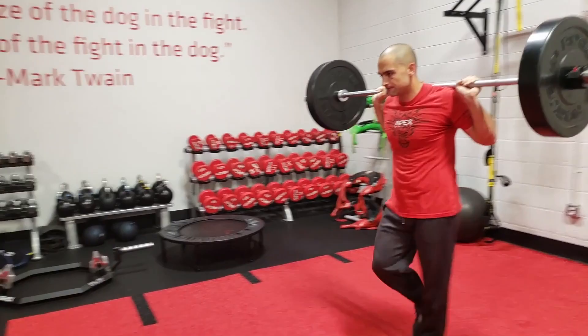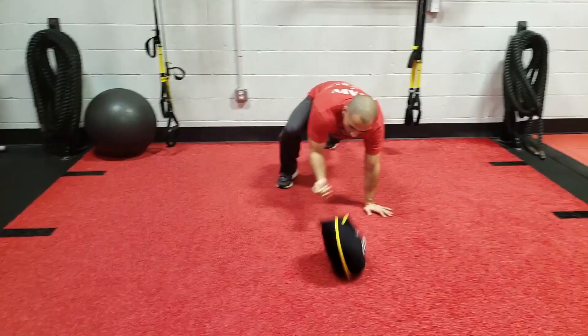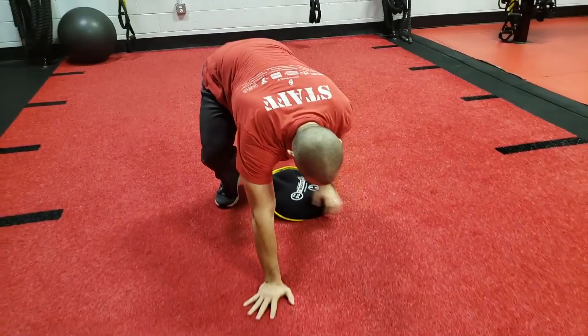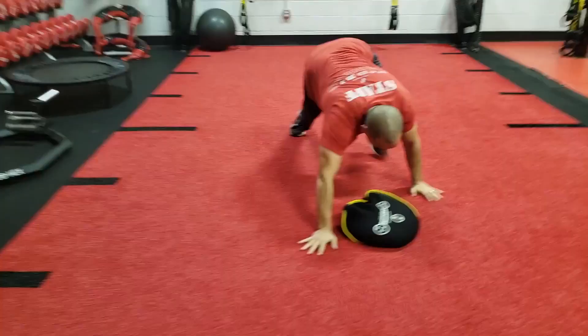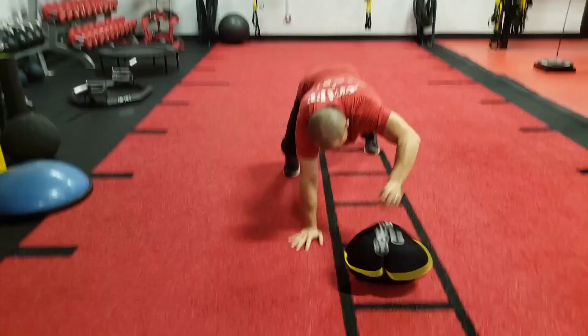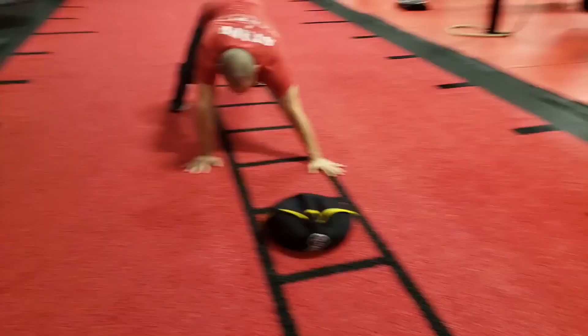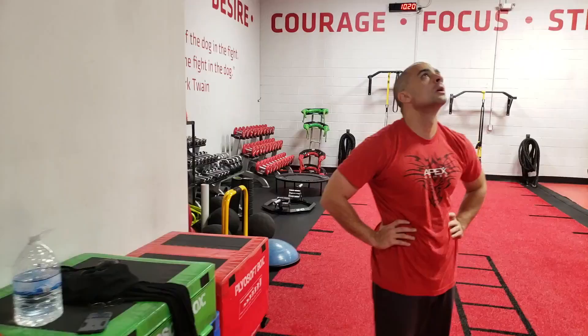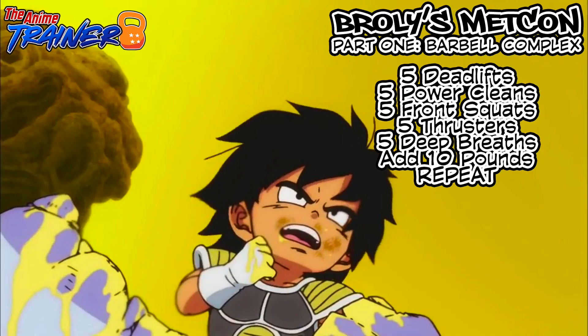The last exercise before we rest is a bear crawl sandbag drag. You get over top of a sandbag, bear crawl a little bit, pull it through with one arm, then bear crawl over it and pull it through with the other arm, repeating that process for the entire 60 seconds. When you're able to do that 60 seconds relatively easily, you can use a heavier sandbag. The last station is 60 seconds of rest following seven minutes of very intense work. Try to slow your breathing down to deep breaths with a big exhale. After two rounds of this plus the previous barbell complex, I guarantee you're gonna be completely smoked.